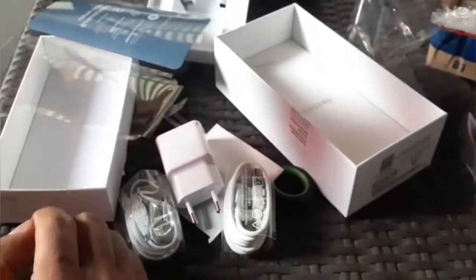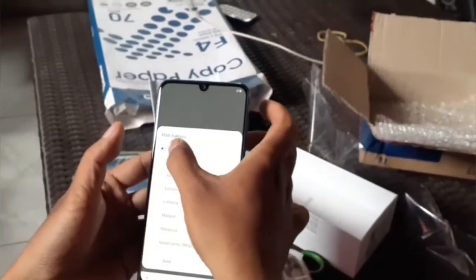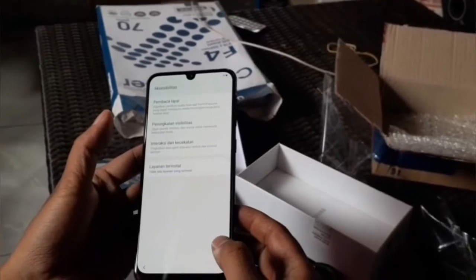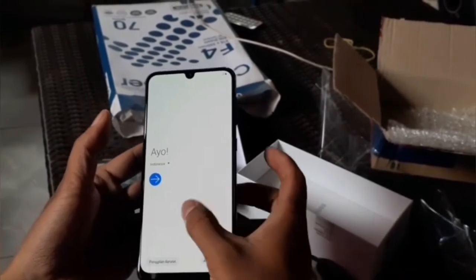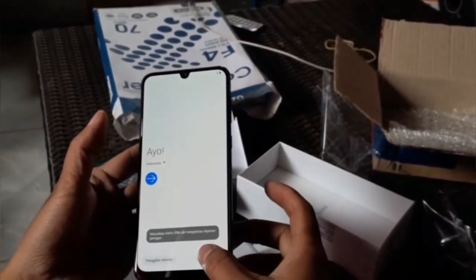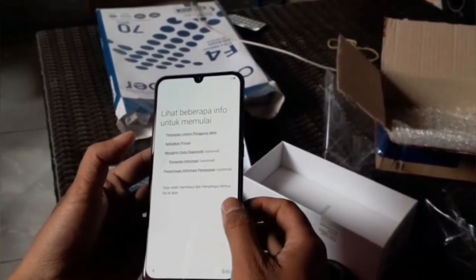Sambil menunggu HP-nya nyala. Samsung ini saya dapatkan dengan harga di bawah 4 juta ya. Saya mendapatkan harga 3 juta 90 ribu, waktu ikut flash sale kemarin di Lazada 12-12. Dan saya beruntung masih mendapatkan ini.